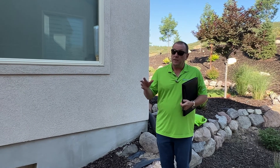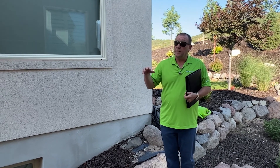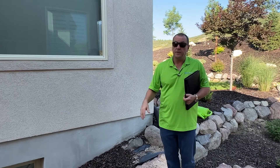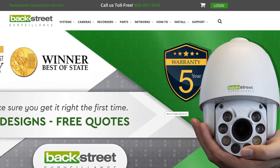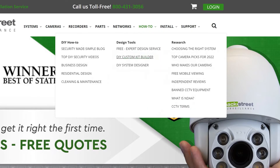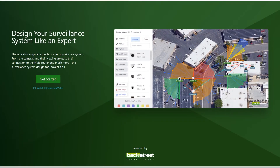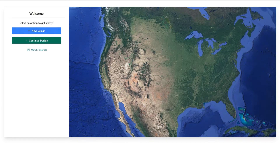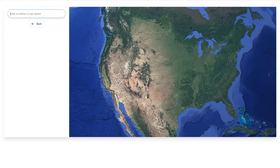Now that we've collected this information, we go back to the office, pull up the system designer, type in the address, and start laying the right cameras in based on our walkthrough. Now we're back at the office and we can start the design with our design tool. The first thing you do is go to our website, Backstreet Surveillance, go to How-To, and under Design Tools you'll see DIY System Designer. Click Get Started and we're going to do a new design — today we're just going to type in an address and have Google Maps pull up the overhead image.